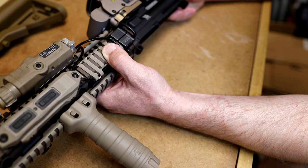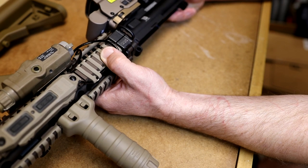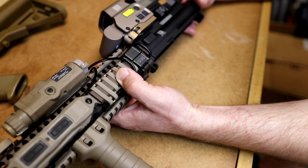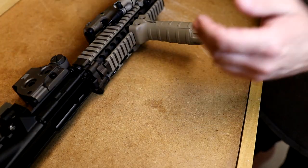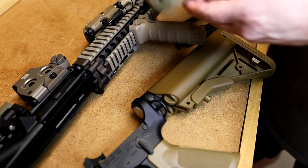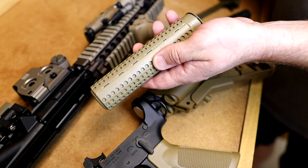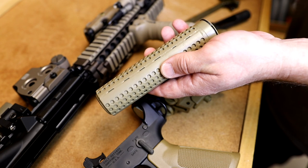I think that covers everything on this build. I'll put a complete parts list in the description below so you guys can build this rifle exactly as I did, or use it as a starting point to go in a different direction. So that is the complete parts list for my Mark 18 Mod 1 Block 2 build — all the different parts, magazines, the correct suppressor, and the overall theme of the rifle. Let me know if you have any questions, and as always, thanks for watching.